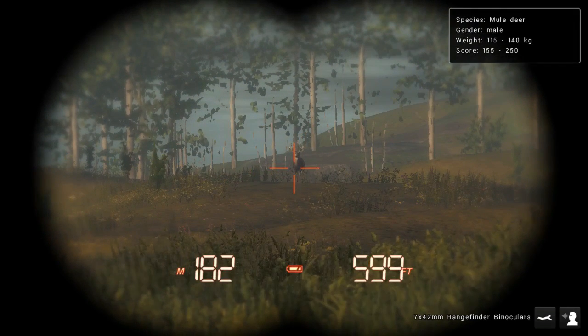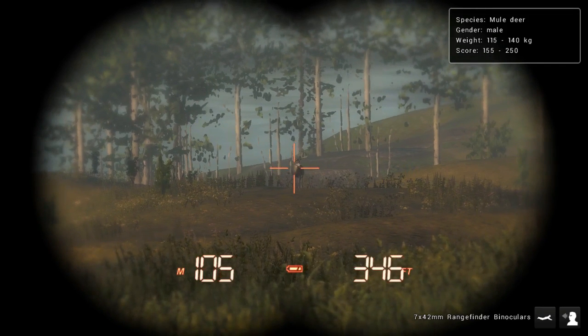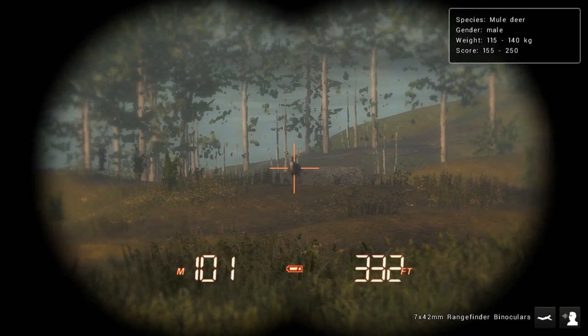155, 224, 2250... 115, 240... no, 115, 115... 140 kilos. Estimating the score and weight of the buck.